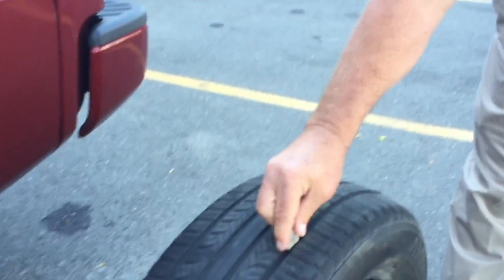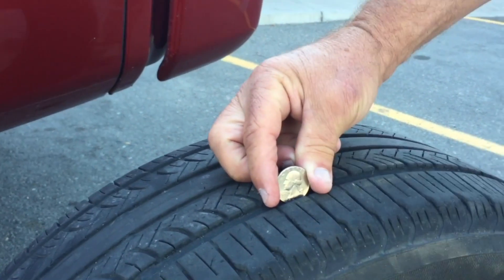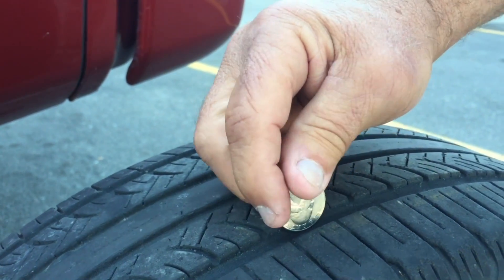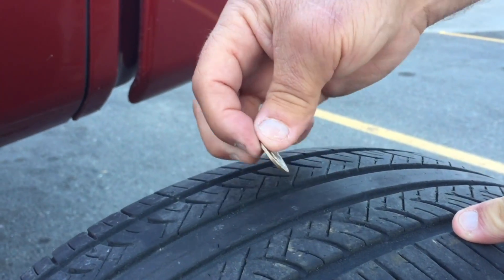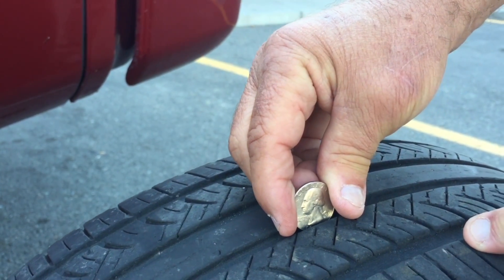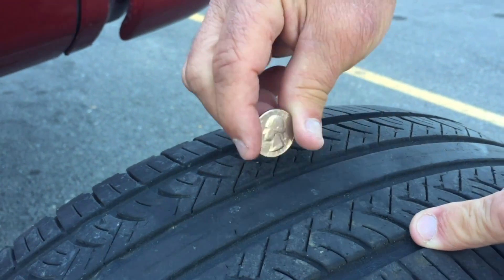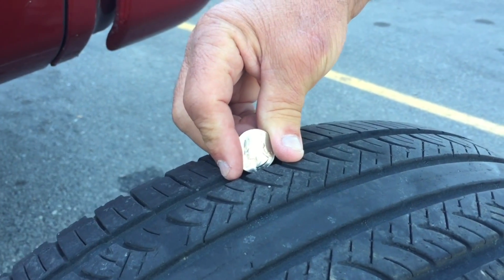If you're at home and you want to measure your tires, you take a quarter and stick it into the tread line. If you can see all of the head of the quarter, once it starts to disappear — when you're still seeing the whole head — it's getting to the point where you might want to get them rotated.